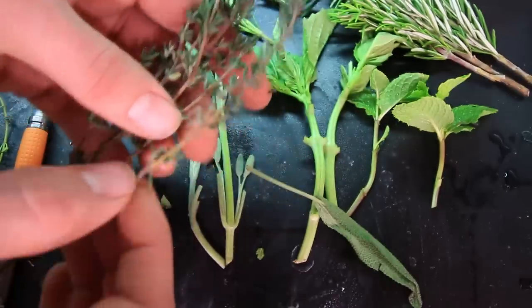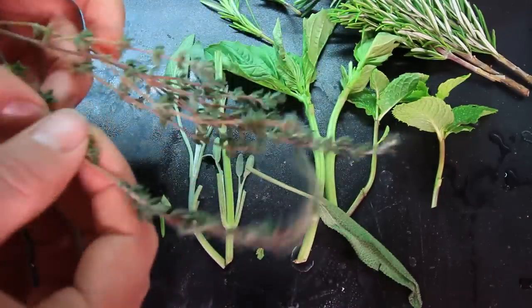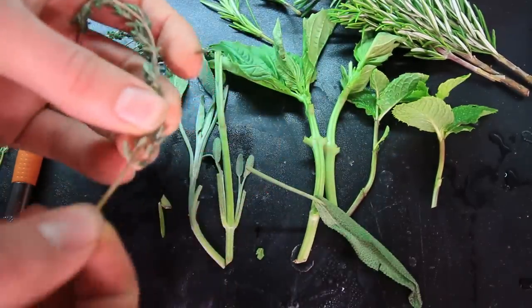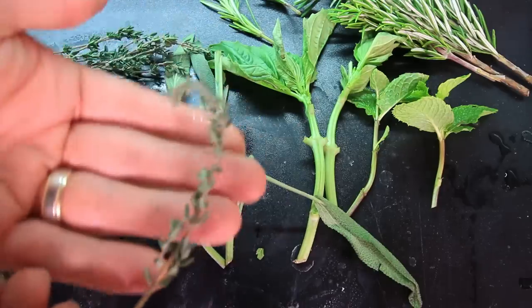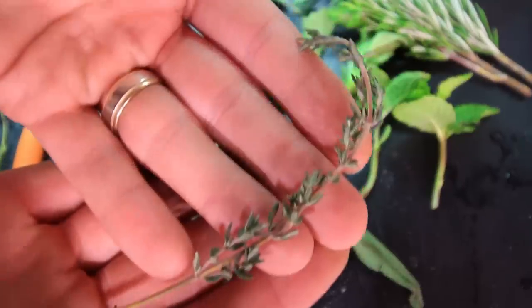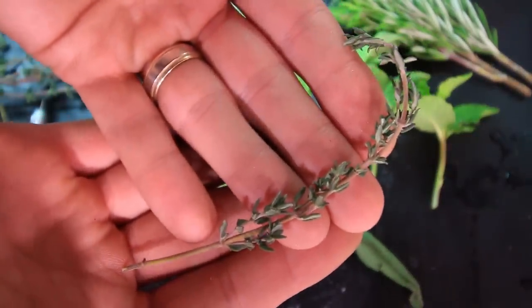Thyme is exactly the same way as rosemary. We're going to get a lot of cuttings out of this because you really don't need much to get a cutting — just take them and strip off the leaves. That's our cutting right there. That's a great quality cutting and I don't see any problem with it not rooting.